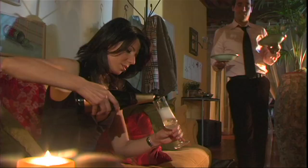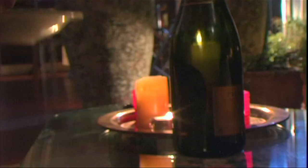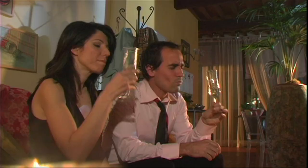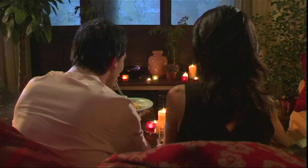Spaghetti alla carbonara — not a bad little recipe. Here you go, young lady. Here you go, young man. Cheers. Not bad for nine euros.